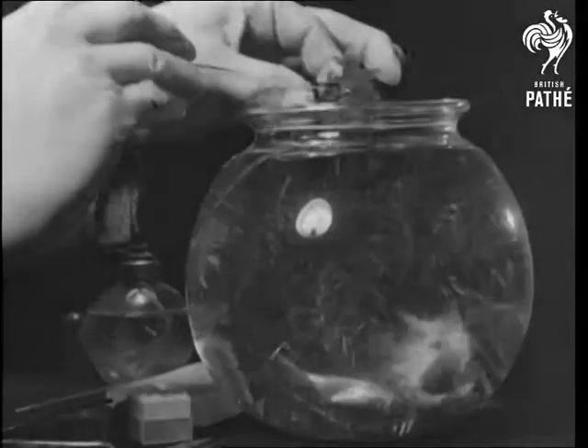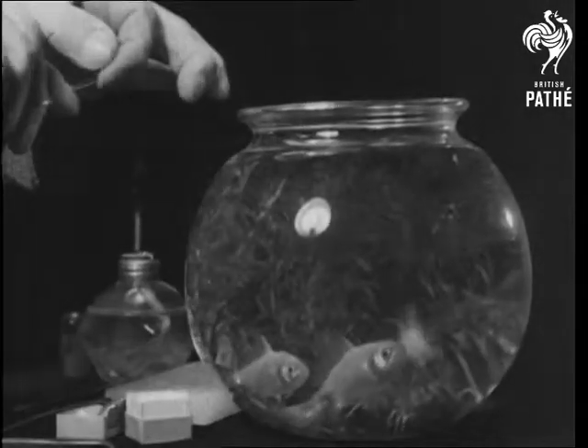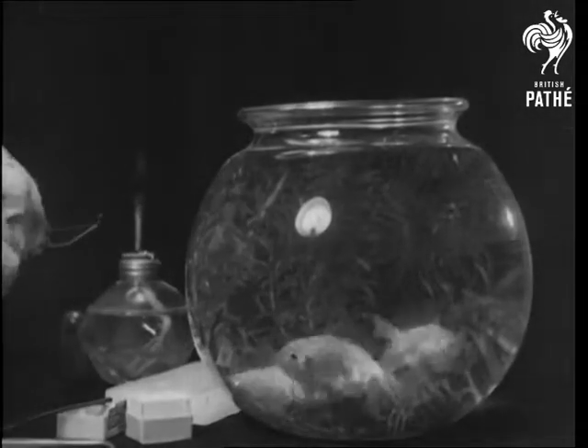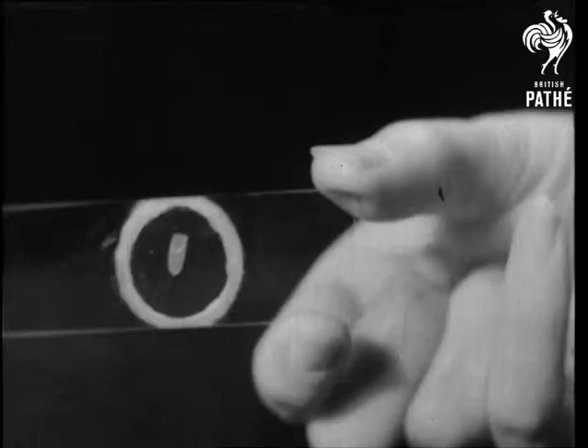And now we're going to take you on a journey of an eighth of an inch — a journey which in spite of the short distance will take nearly two minutes to complete. Here's an elodea leaf, such as you might have in your own aquarium.